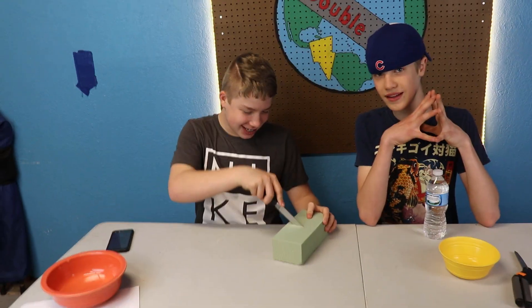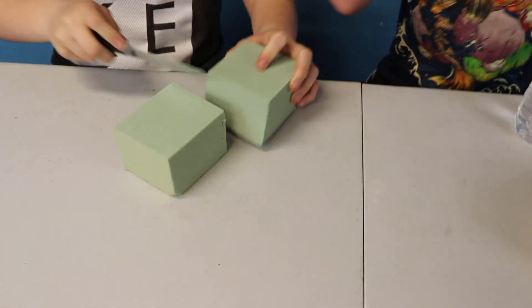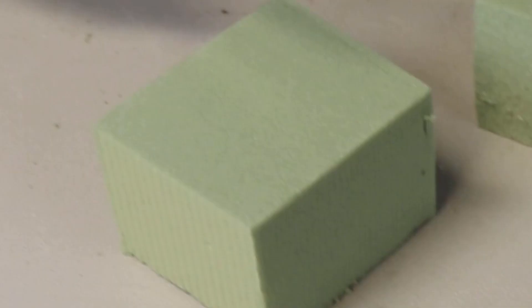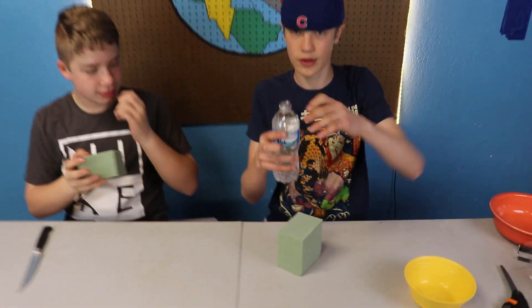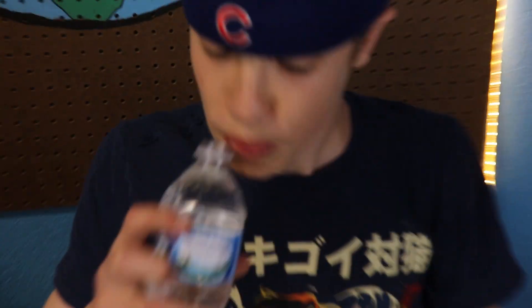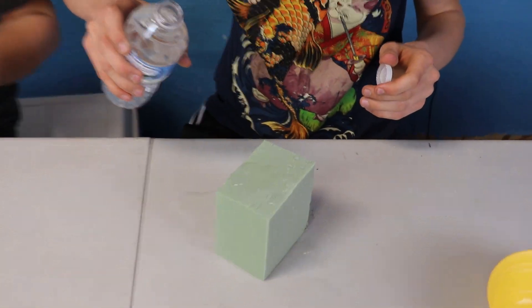This is an actual video. Hey, get in close on this, get in close. Way too close — it's zoomed in already. I want to show you how much water the foam absorbs. I don't think it's gonna absorb. It's the kind of foam that doesn't absorb.